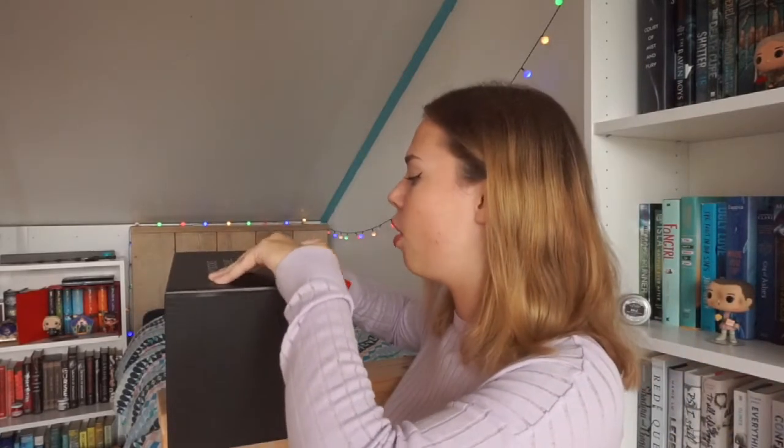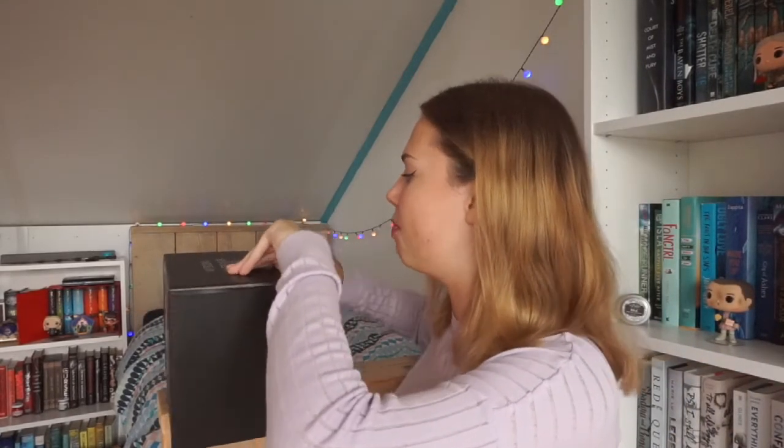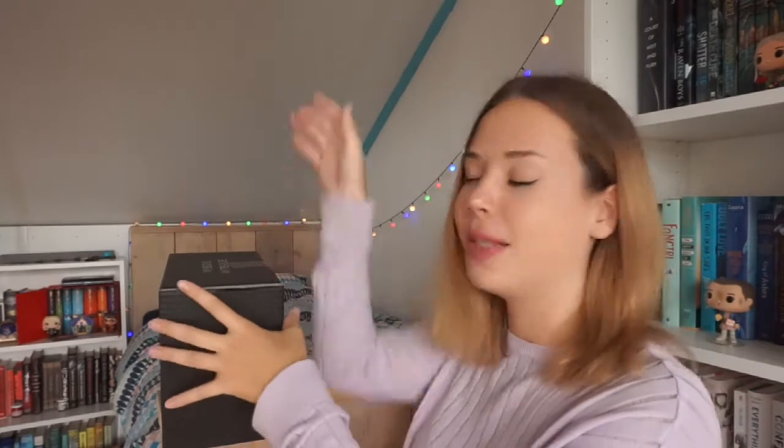I'm pretty sure I know what book is inside this box, but we shall see when I get the book out — I'm pretty damn sure. I need to be a little bit quick because my battery is only seven percent and charging will take forever. So let's open it.